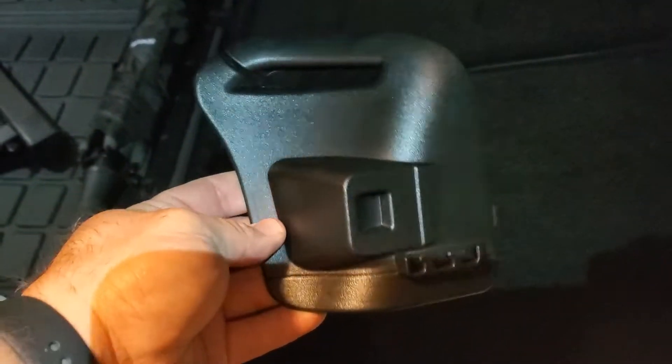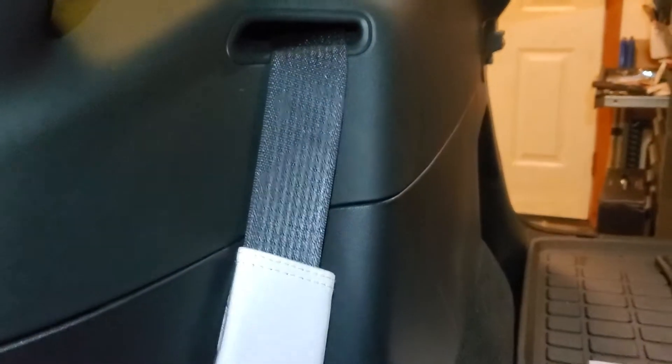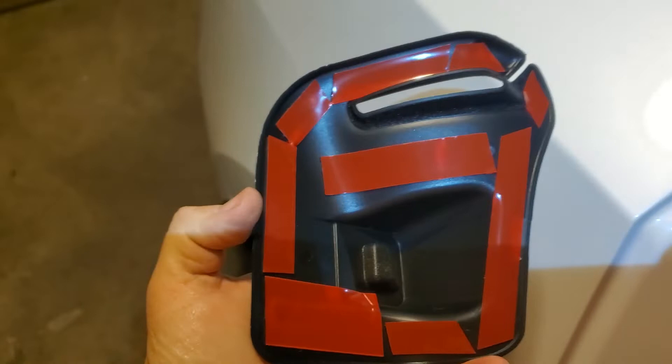Here's our interior piece. This is going to go on the seat belt, right up toward the top of the seat belt. So this is the before — we'll see what it looks like after.